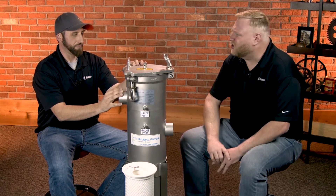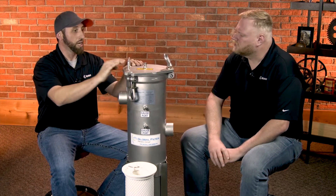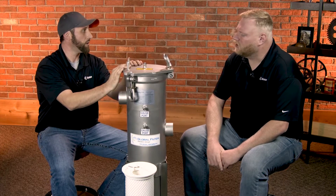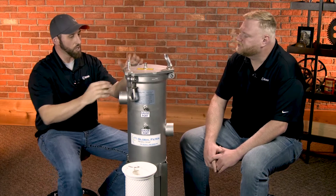The lead time on these is really short. If you order one, it'll be ready to ship — they have hundreds ready to go. Sounds like fantastic customer service.